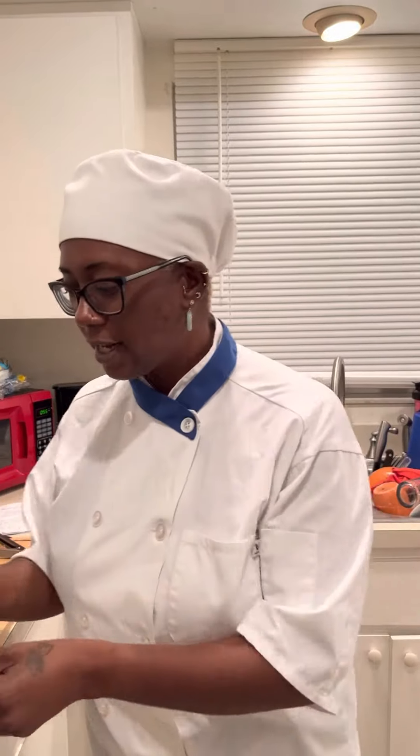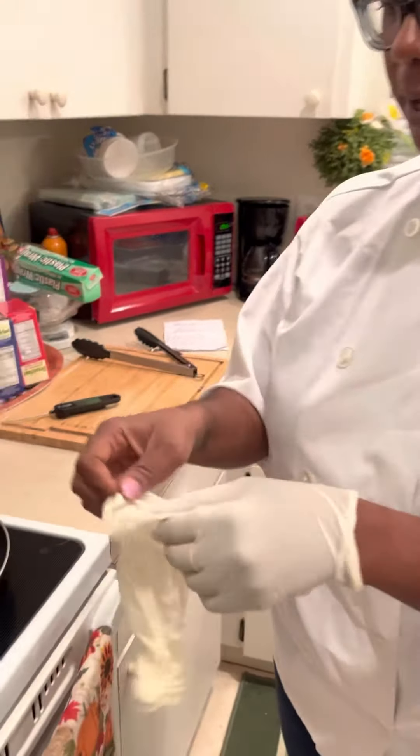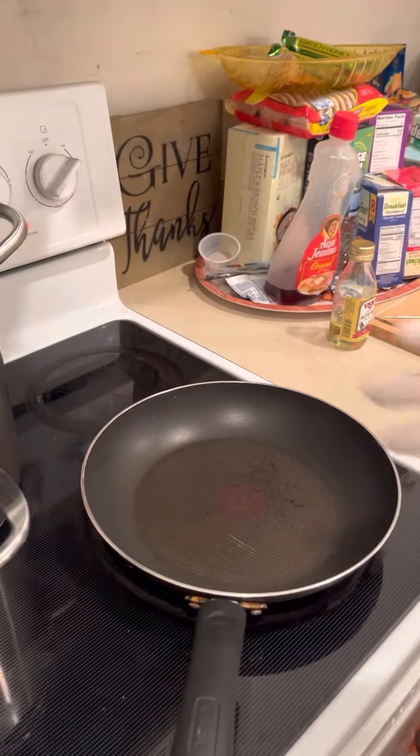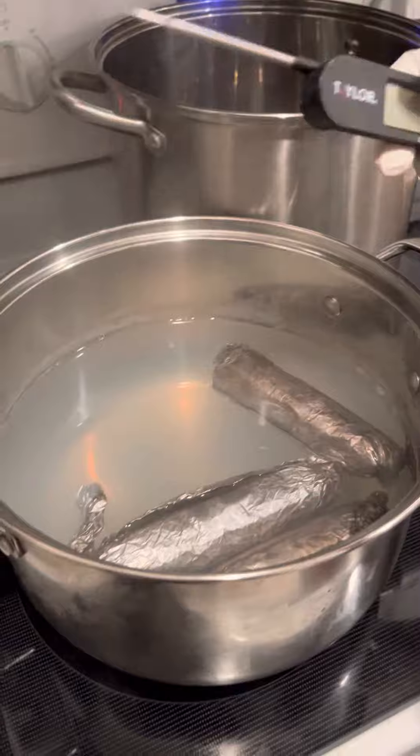All right, I am back. It took 20 minutes for the sausages to cook, so let me go ahead and temp them. I'll put my gloves on and turn on my thermometer.